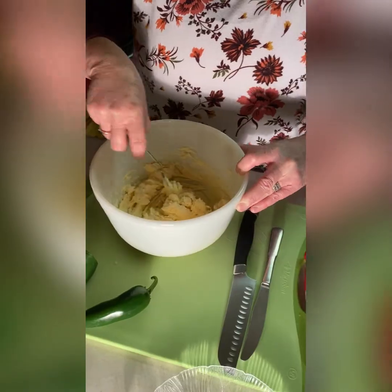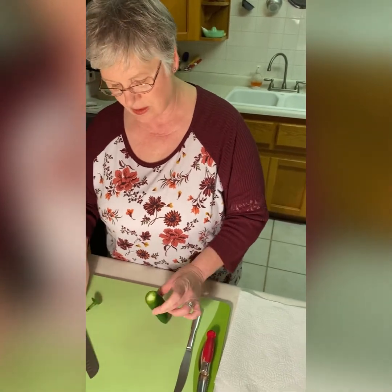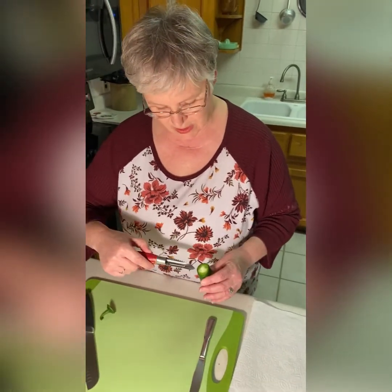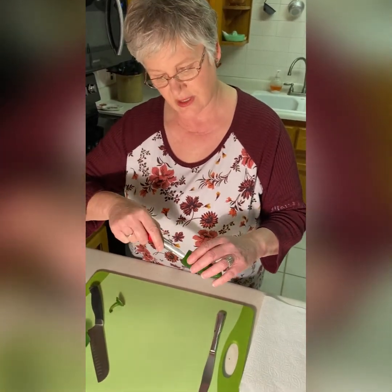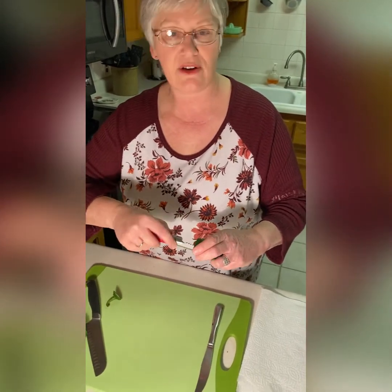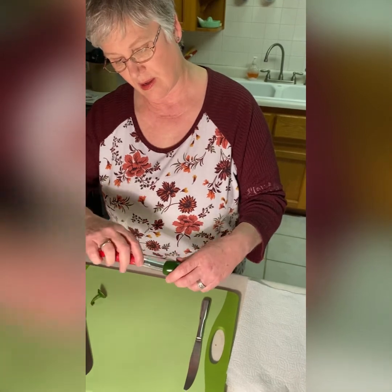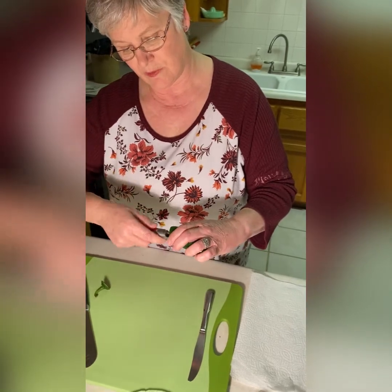Let's set this to the side for now. We're going to cut the end of the jalapeno, just like that. And we're going to take our corer. The membrane, you'll notice, has three — sometimes four — areas where it's attached, and you just push this in to each of those tough areas. If you like your jalapeno cheddar peppers hot, then you will leave some of the core in. But my husband and I actually like ours very mild, so I try to remove just as much of this as I can.